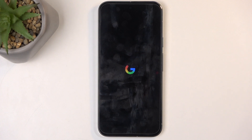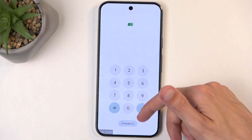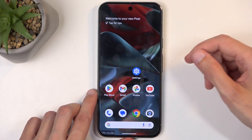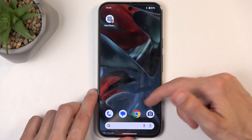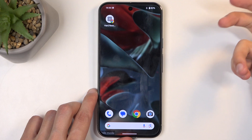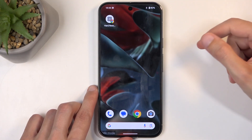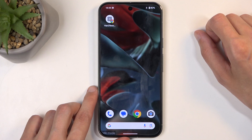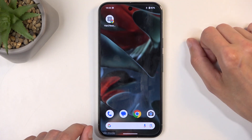In safe mode, you can deal with that problematic application, as it won't be able to cause you any problems — it cannot start itself up, nor can you even start it up. If you have applications installed by you, they will probably be visible on one of the pages but will now appear gray. Any gray-looking application will not be able to be opened in this mode.